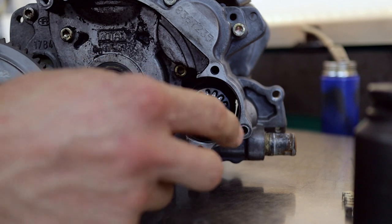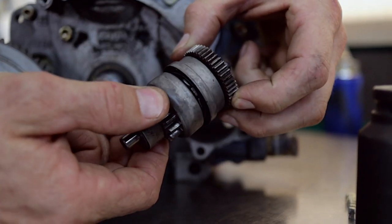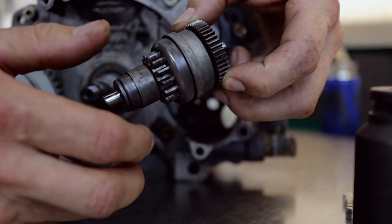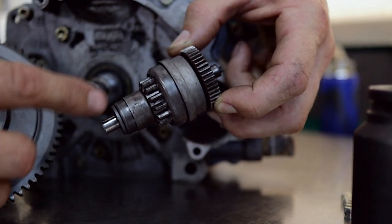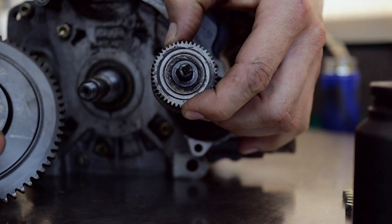Now that you've got the ring gear removed, you can remove the Bendix, the starter reduction gear, and you can clean this out. It builds up with a bit of chain lube over time, which can make it a little bit hard to move. So you clean all this off with some solvent and then re-lubricate it and re-lubricate the spigot that goes in the bearing.